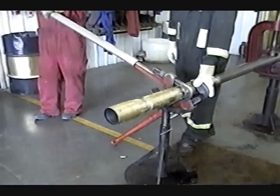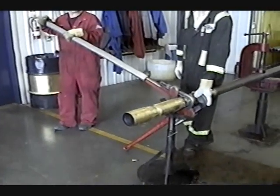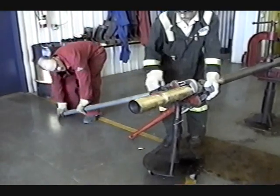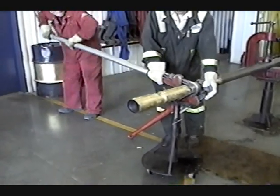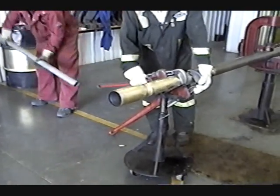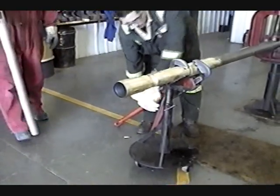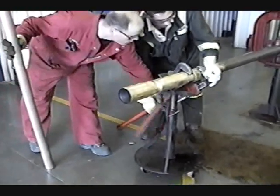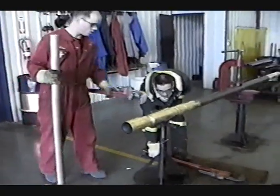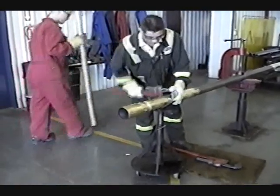We're going to have Ryan break the first connection. As you can see, that's removing the top ball valve. You can also see the top ball valve being removed right now off the top, and there's a swage and a collar on there as well.